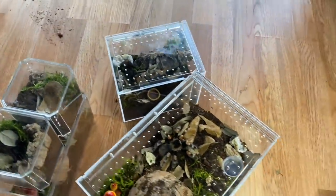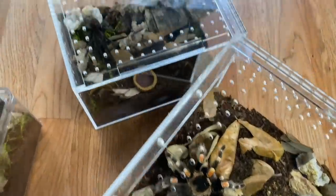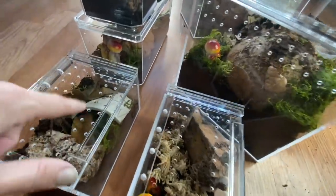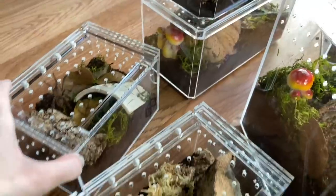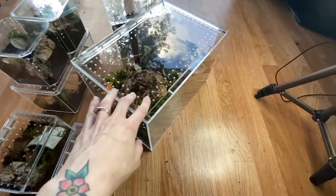So there you guys have it — we did one, two, three, four, five, six, seven rehousings: seven tarantulas and their new enclosures. Well, six tarantulas and one true spider. I really like these little mushrooms I added and some little treasures I've found. I love these Tarantula Cribs enclosures and I'll eventually be getting more, so we will be doing more rehousings. I hope you guys enjoyed the video — like it if you did, subscribe if you want to be. I'm on Instagram at tarantula.cat, and I also have a Patreon, Teespring, and a podcast — all linked down below. See you guys soon, stay well.